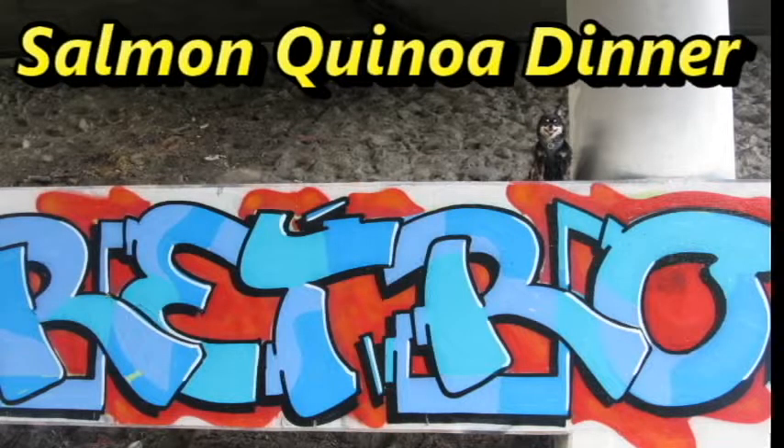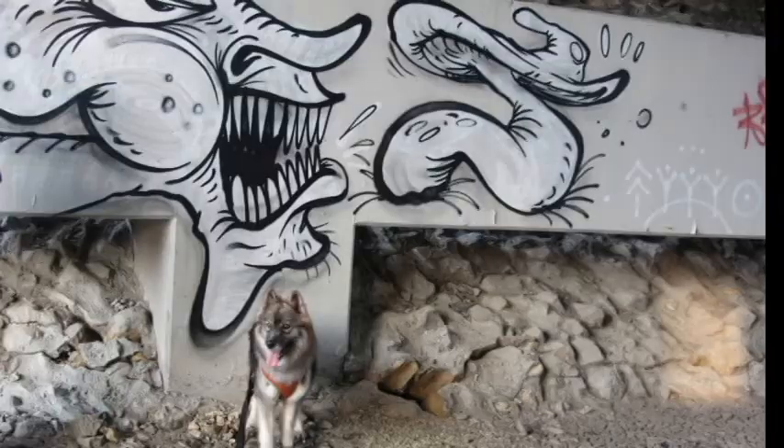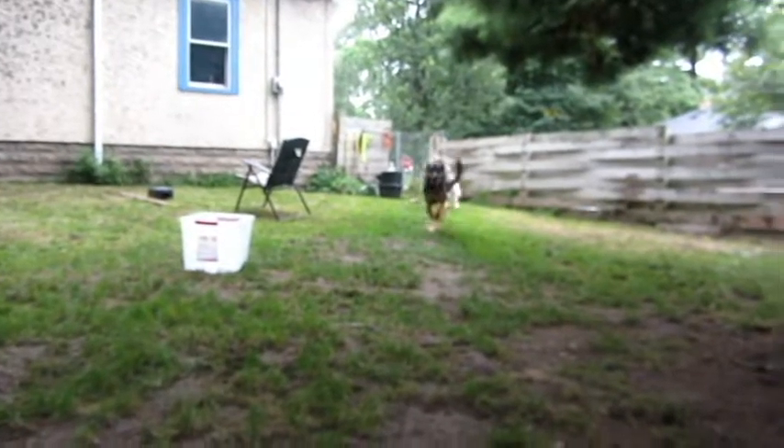In this video, I will show you how to make a salmon quinoa dinner for you and your human. By the end of this video, you will be able to make this. Join us in our culinary adventures.